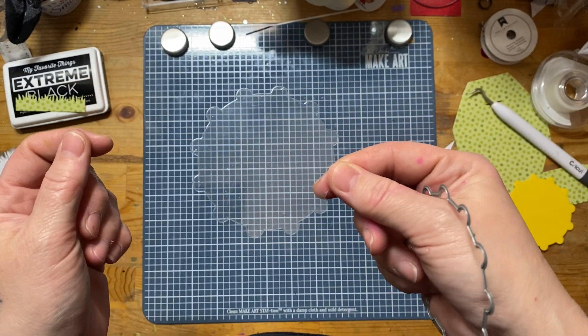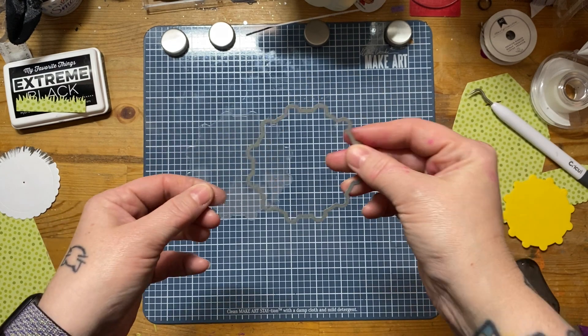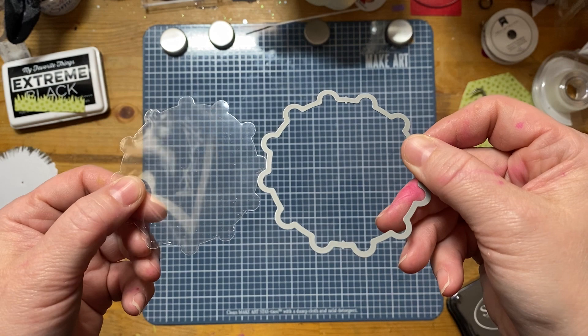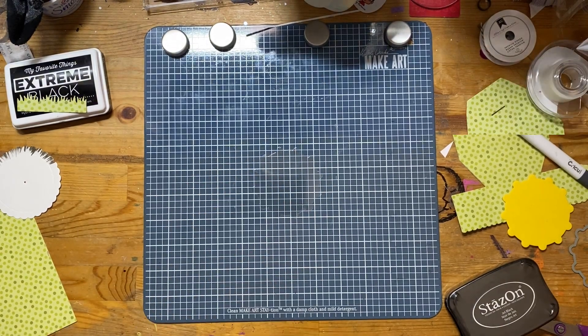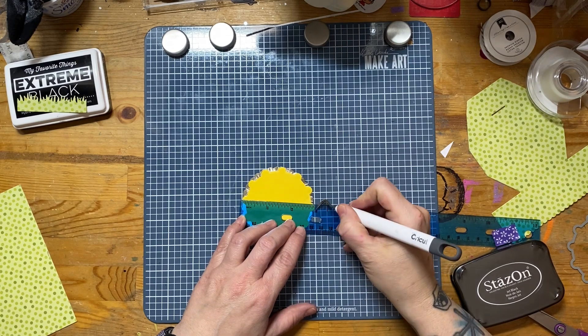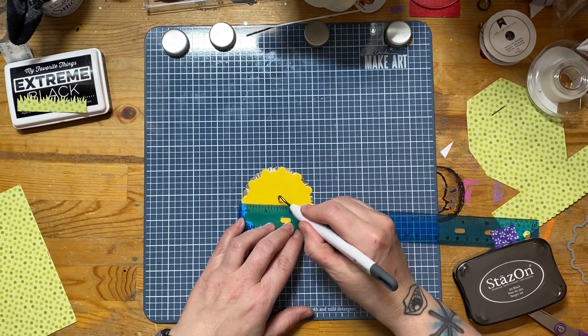Here I have the third largest circle die from the Circle Combo Cuts by Mama Elephant. This is the closest thing I had that didn't have any stitching in it. Here I'm taking a ruler to show that it measures out three inches and I'm going to be poking a hole in about the center of it.